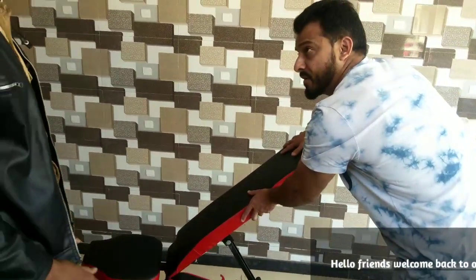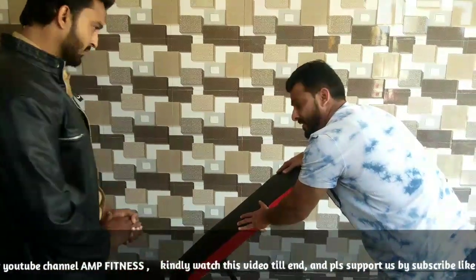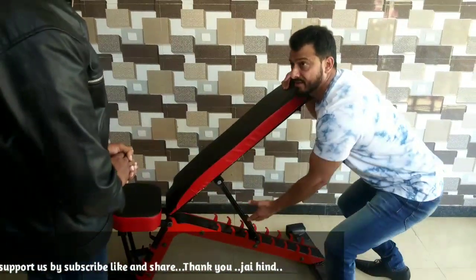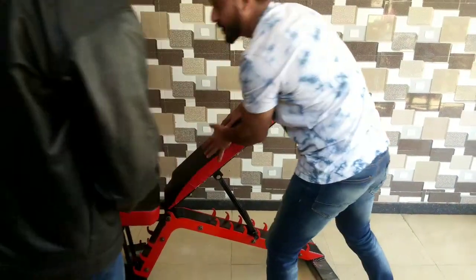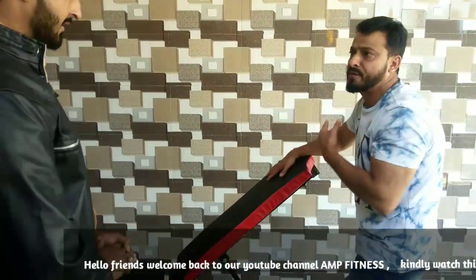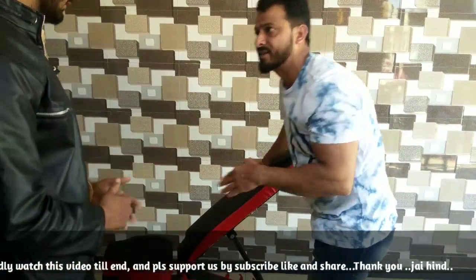This machine is very strong and powerful, and any person can use it easily. Very strong, and it won't bend because of the angle design — it is very strong. And how many methods can I use? I want to use the triceps and the chest as well. There are three types of methods — triceps, chest, and shoulders.